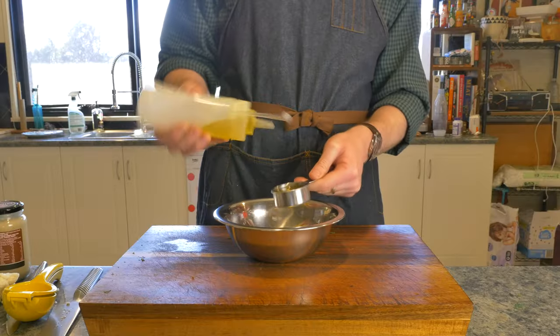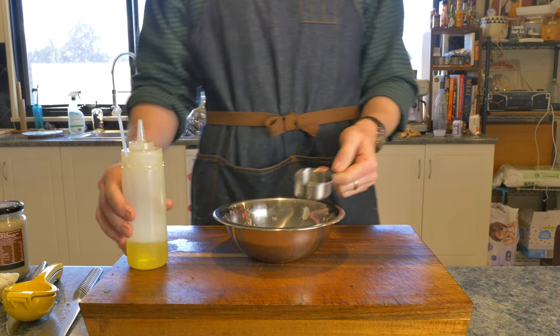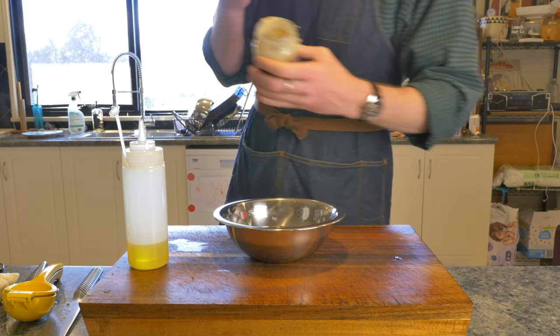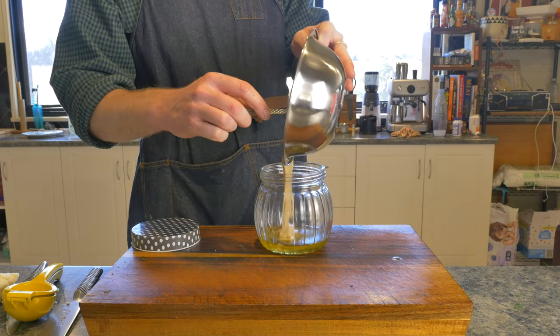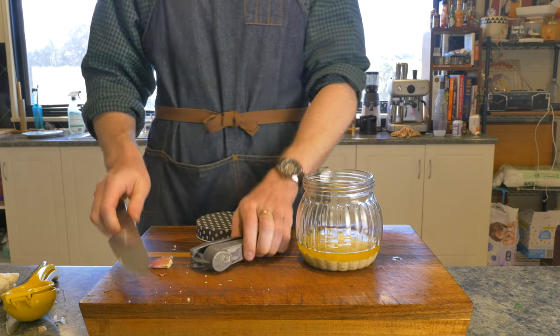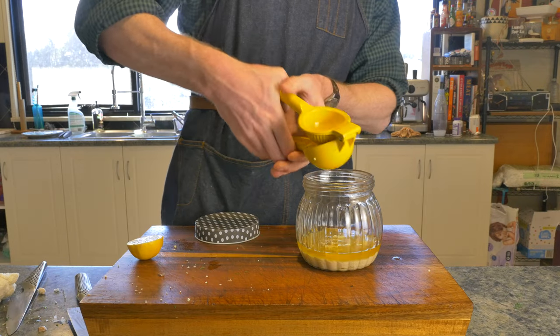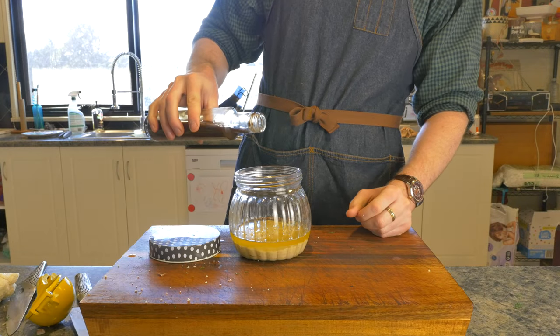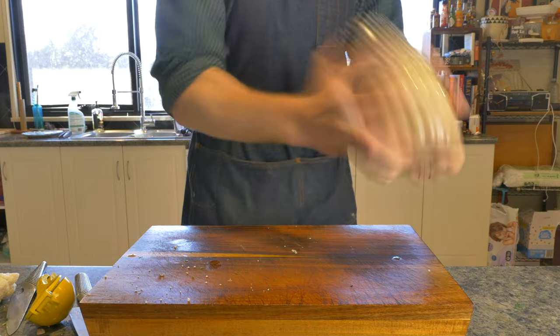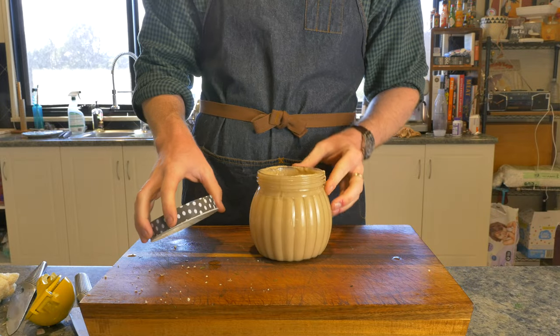For the next dressing, into a jar add half a cup of olive oil and half a cup of tahini. You may have noticed that my jar looks like a bowl, so I went and grabbed a jar and put the contents of the bowl into the jar. Then add two cloves of minced garlic, the juice of half a lemon and a tablespoon of Worcestershire sauce. Then shake the living daylights out of your jar and there you have it — another dressing done.